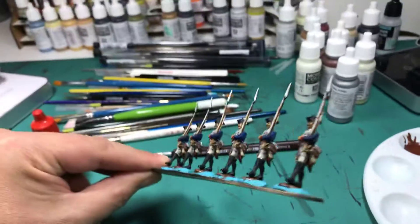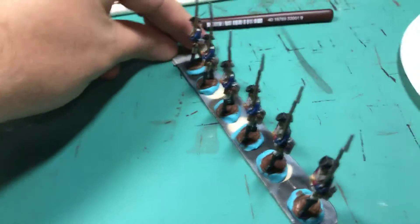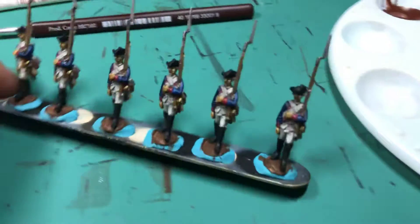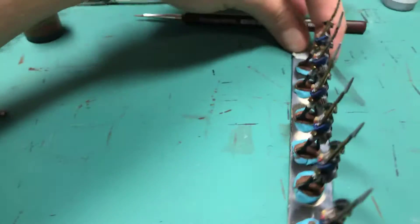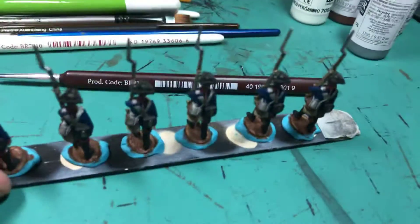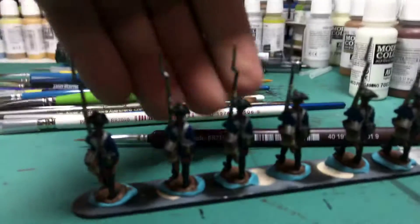I painted the muskets, I painted the metalwork on the muskets, I painted the gaiters and the hat. I painted the cartridge box and I did the metalwork on the cartridge box instead of what I wanted to do.